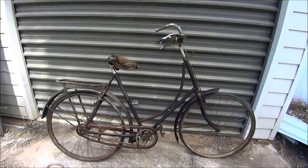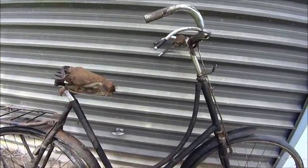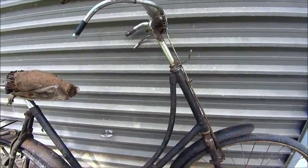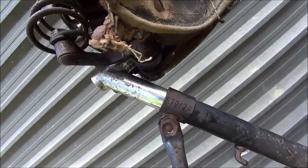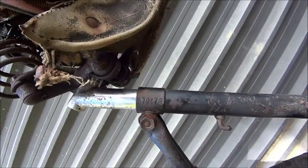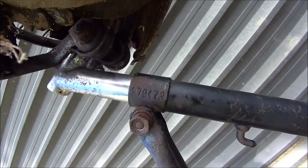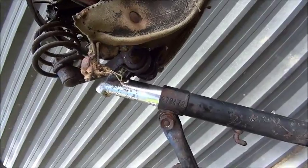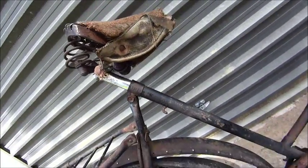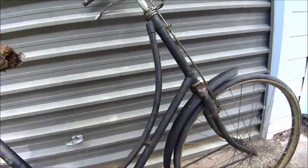Hey guys, Emma again. A bit more in-depth video today on this old bike — it's a Gazelle from Holland. The frame number, which is here, says if I look that up it's made in 1931, which makes it 84 years old. It needs a bit of work, which is an understatement.